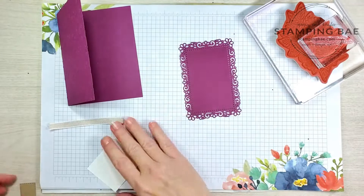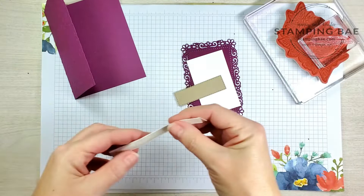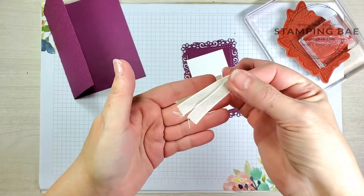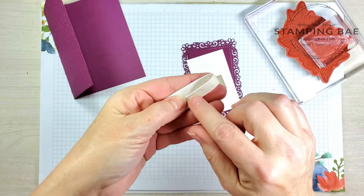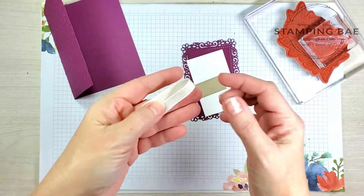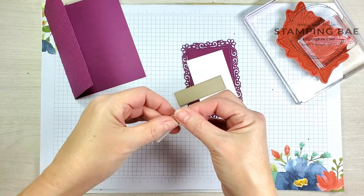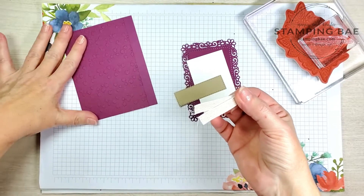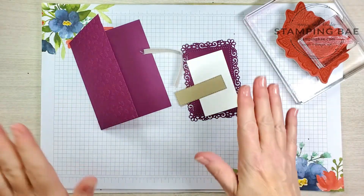We're also going to need a little piece of ribbon — it's part of the Magnolia Ribbon Combo Pack. This particular one is the Crumb Cake and White, and it also comes with a thin green. It's a duo pack and it's on sale right now for five dollars and forty cents. It's on the retirement list, so if you really like it you want to get it while supplies last.